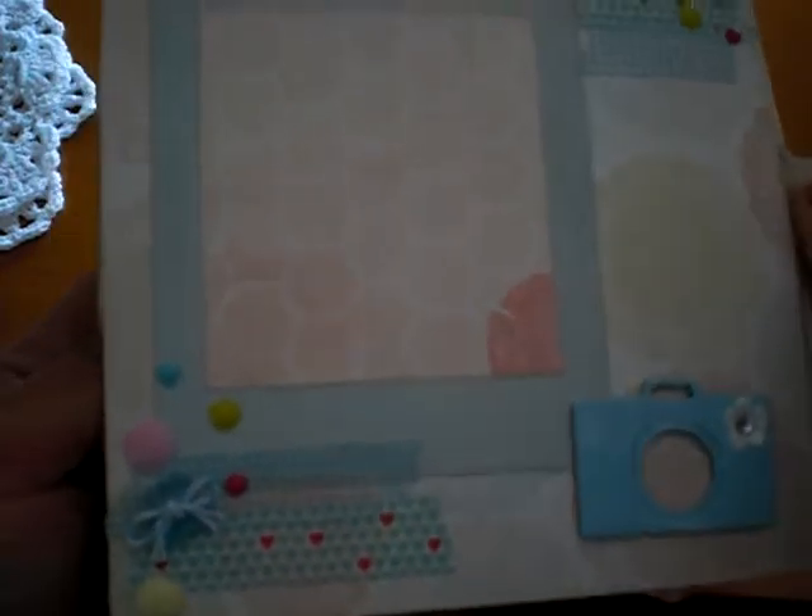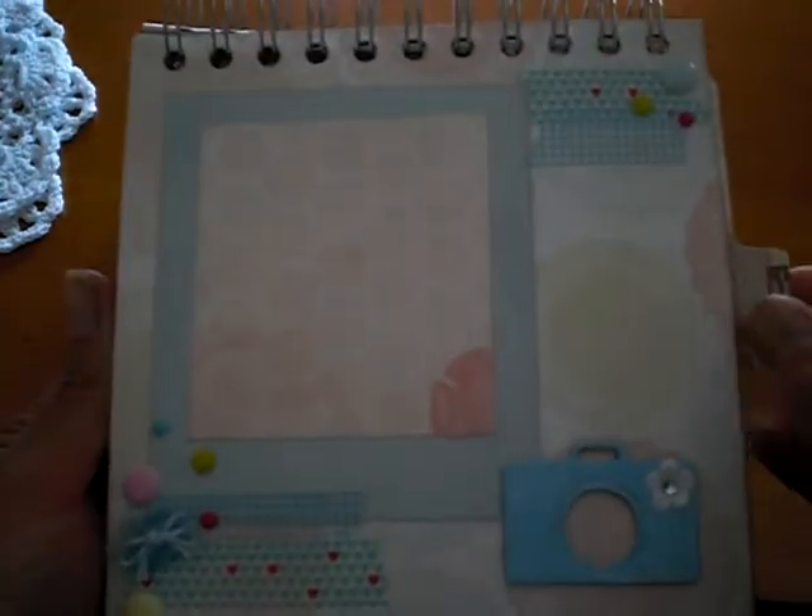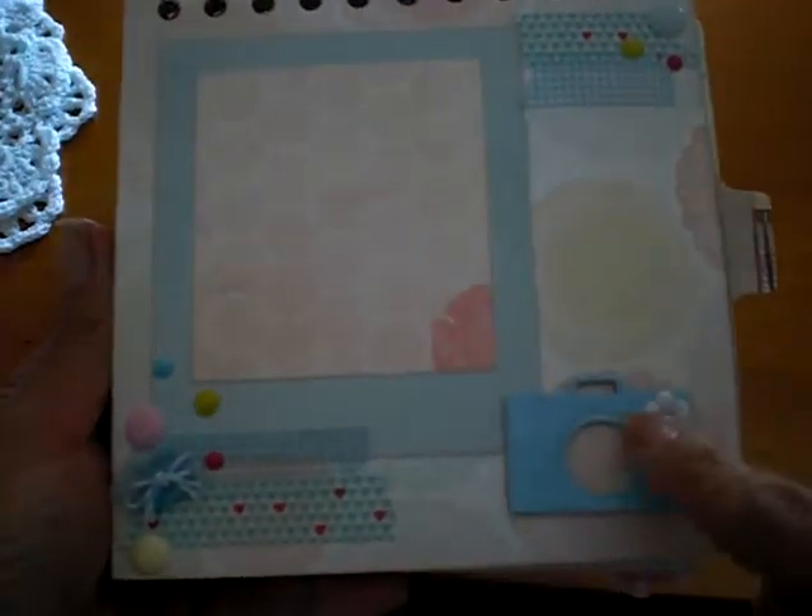What you do, I believe, is you cut a 6x12 and you fold it. Oh, you know what — I think I might have done it differently on this one. I'm sorry, you're going to have to check out Charlene's channel to see how she did hers. So anyway, I layered some of the papers.